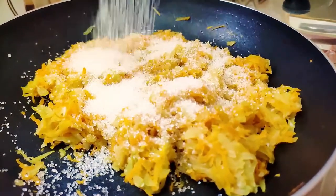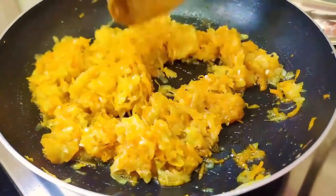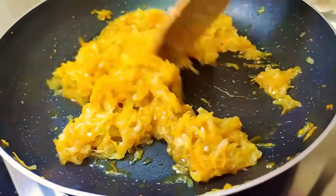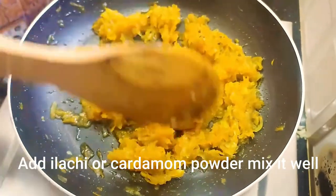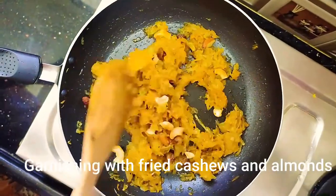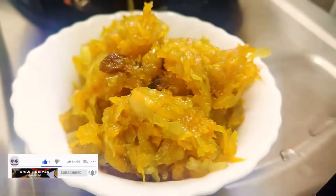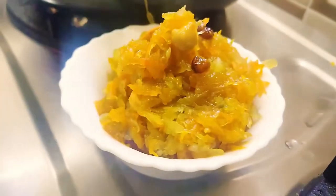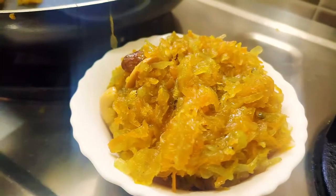Fry the carrot halwa and serve. You can try this healthy recipe at home. It is very healthy for you.